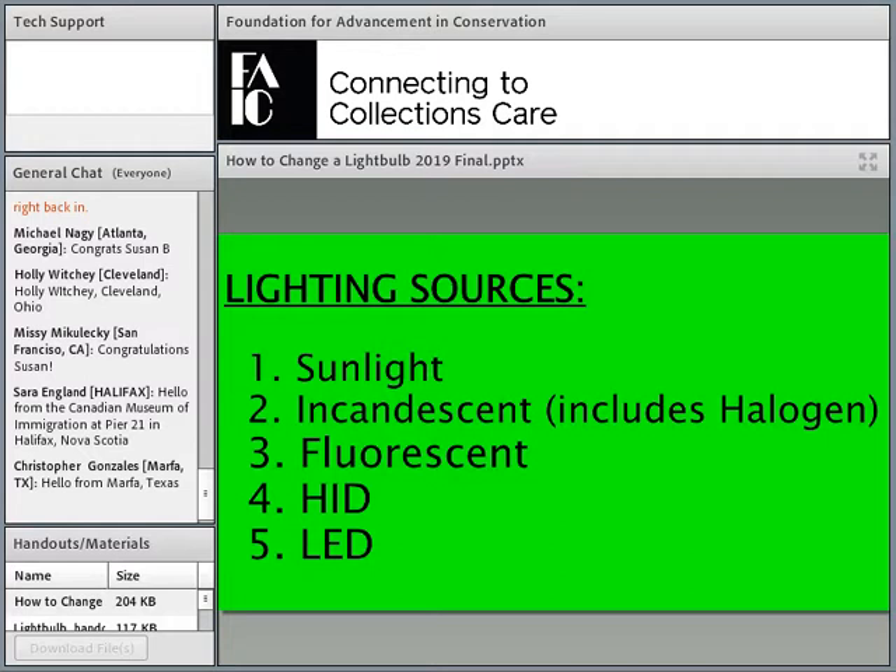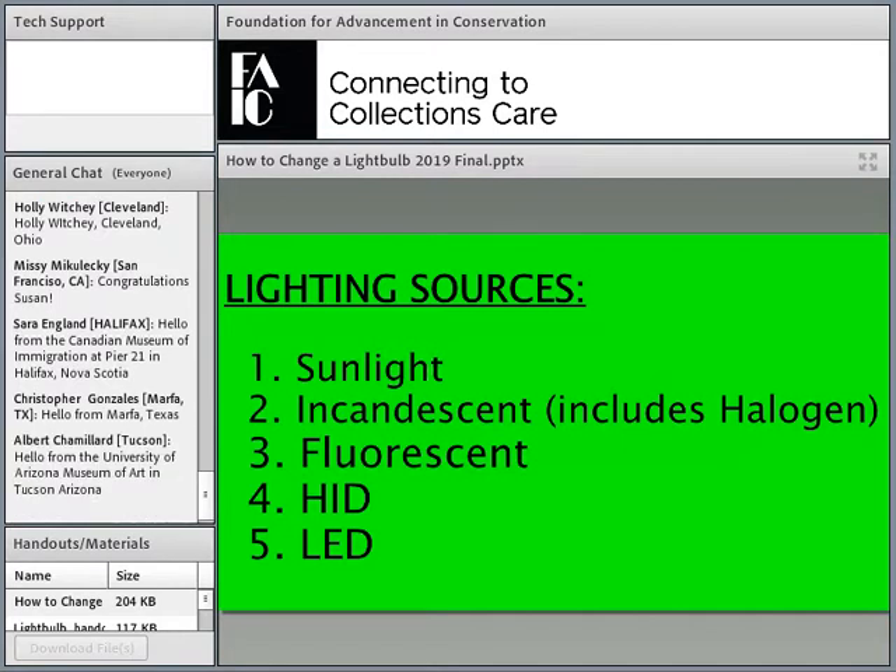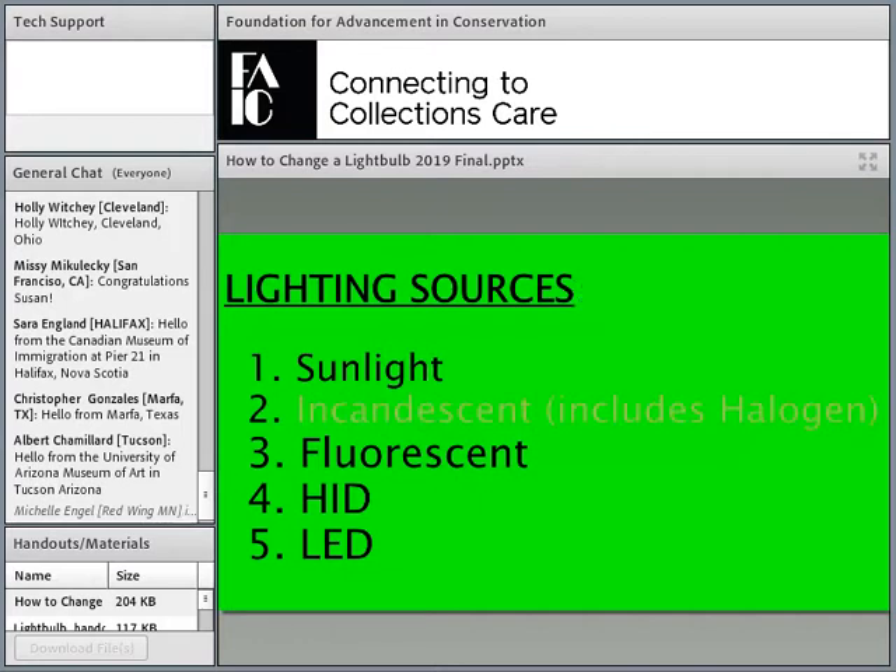Here is a complete list of every lighting source. It's worth noting that while we end with LED at the bottom, how did we get here? We start with sunlight — a perfectly great lighting source, though very hard to turn off and control for light-sensitive materials. Incandescent has been great. Museums are one of the last big commercial buildings still using incandescent; most other commercial applications used fluorescent or HID because they were so much more energy efficient. Incandescent has good color and allows us to create a very good spotlight, but for our purposes, it's done.